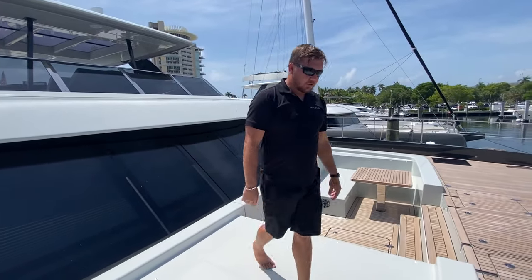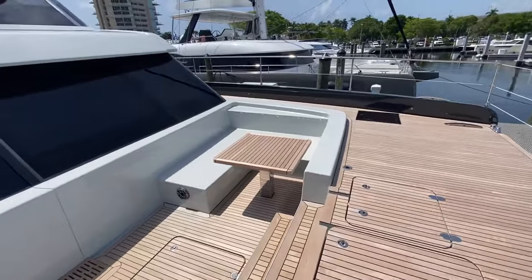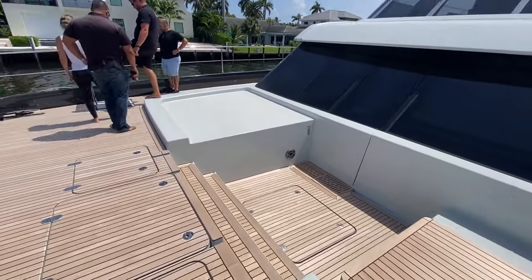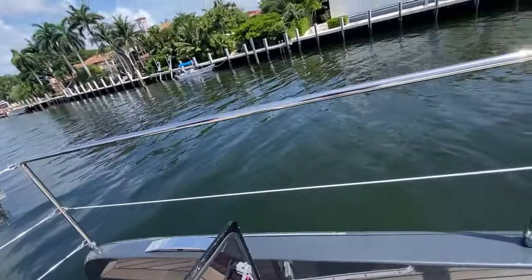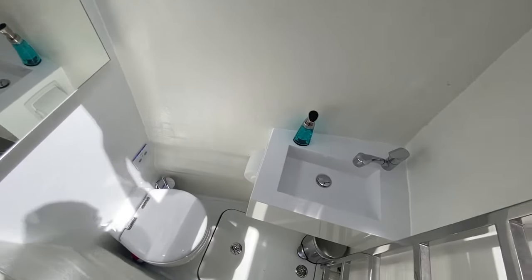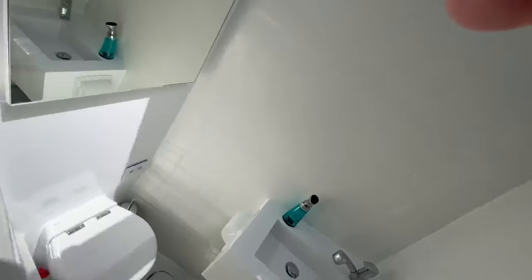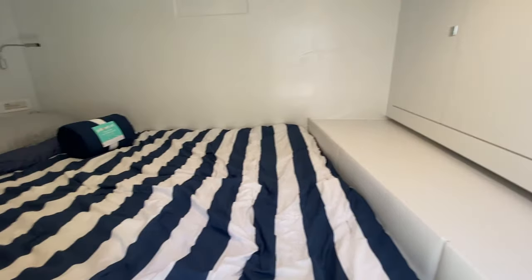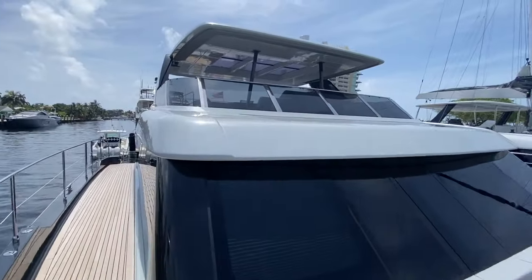Looking at the cabins inside here — I'll open this one up for you. I'm going to climb down there. This is the crew quarters — sink, ladder, shower head, toilet. And this has a full queen-size bed for the crew on both sides.